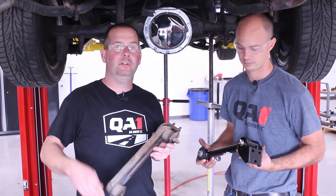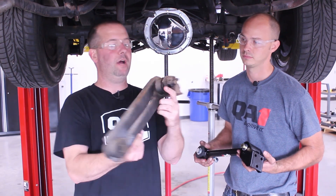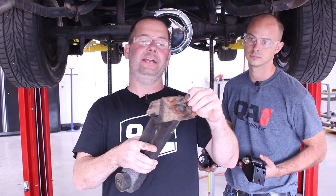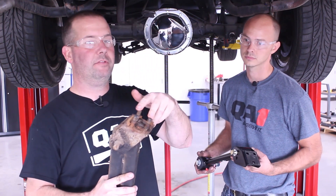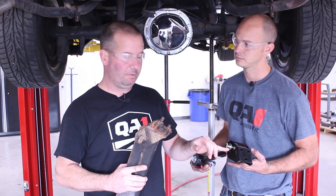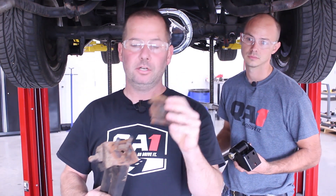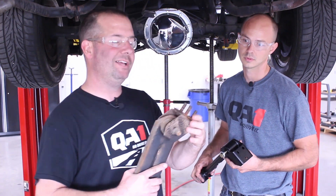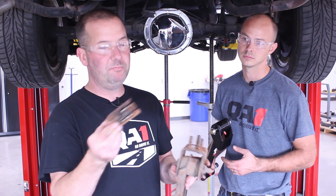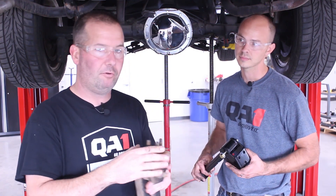We've got the lower trailing arms on the car and we've removed the factory upper trailing arm. We removed it with the bracket installed via the three mounting studs because our new upper trailing arm comes with the bracket. You will find a stack of shims here that will help with the pinion angle adjustment. Our ride height is going to change, so we recommend keeping these shims in case you need to change the pinion angle later after ride height is set.